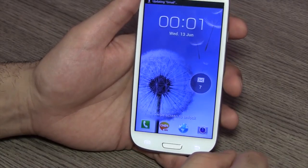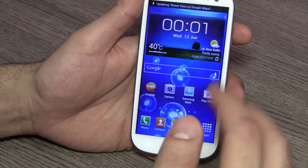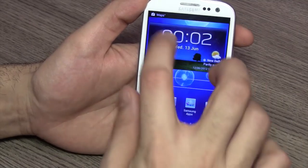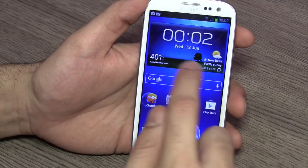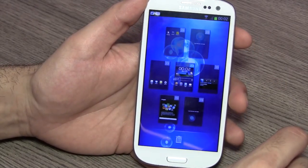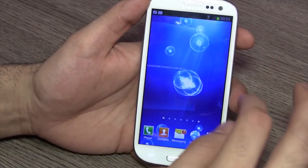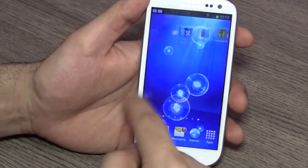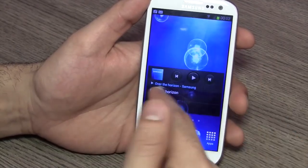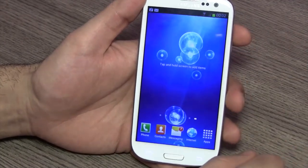You can unlock the device by simply dragging your finger across any part of the screen. There's a live wallpaper running in the background and a nice clock and weather app on top with date and time information. There are seven home screens in the standard Samsung format, and you can continue scrolling right or left — you can also jump directly from the first home screen to the last one.